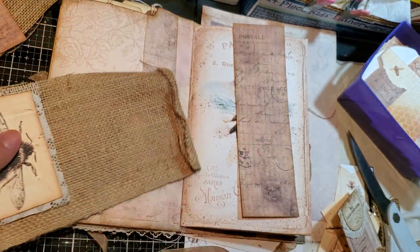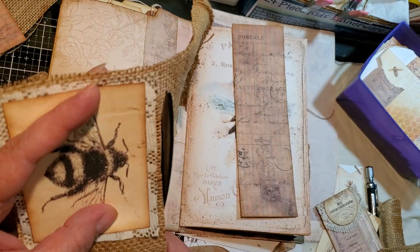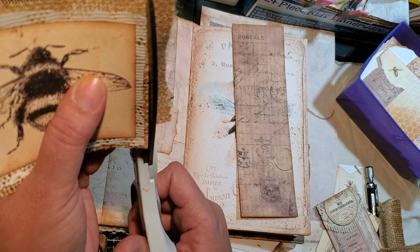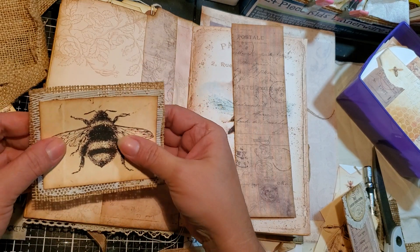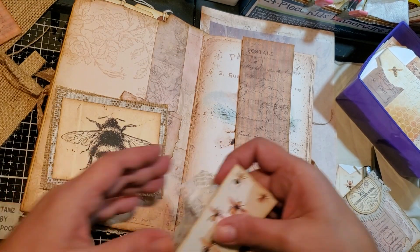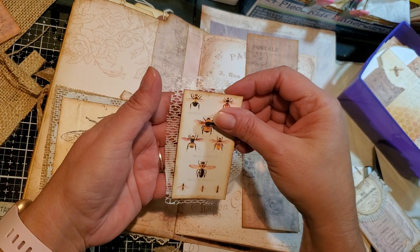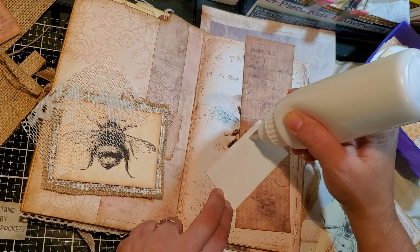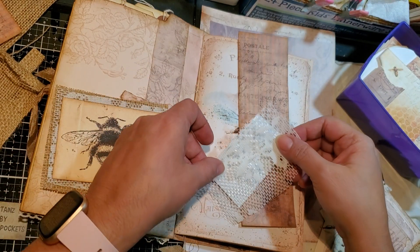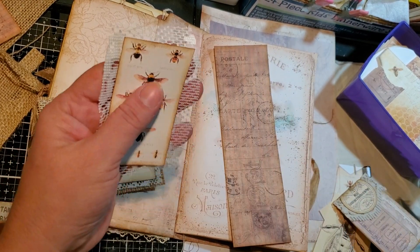Press down. It would be nice if you let it dry first, but you know me — I can't wait. So now let's go to the other little one. Again, we're going to put glue there. Put the lace on top, and then trim.